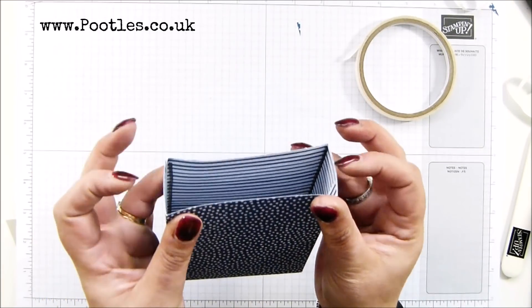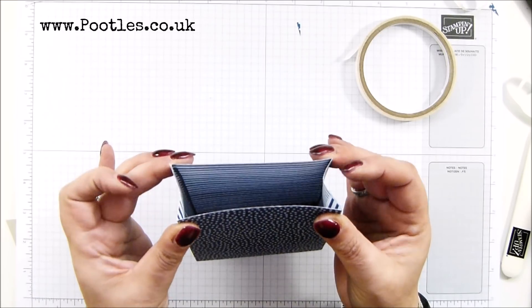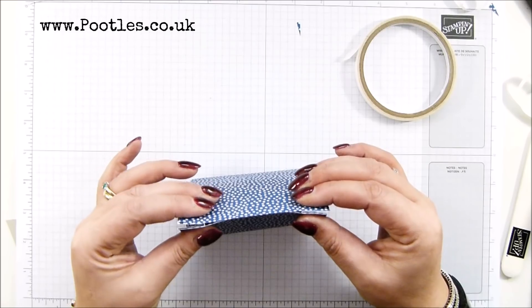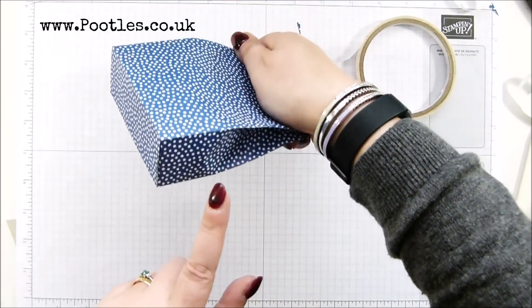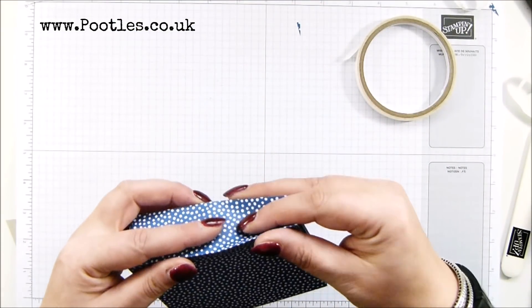I'm going to pinch it — pinch with my fingers, four fingers there and there, squeezing with these fingers. Depending on what you've got inside, it might resist at that point — it's resisting lower there. This is how good quality our paper is. Awesome paper.